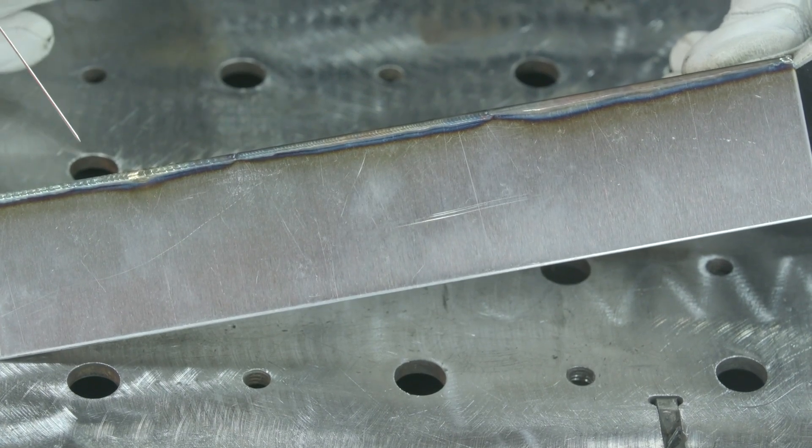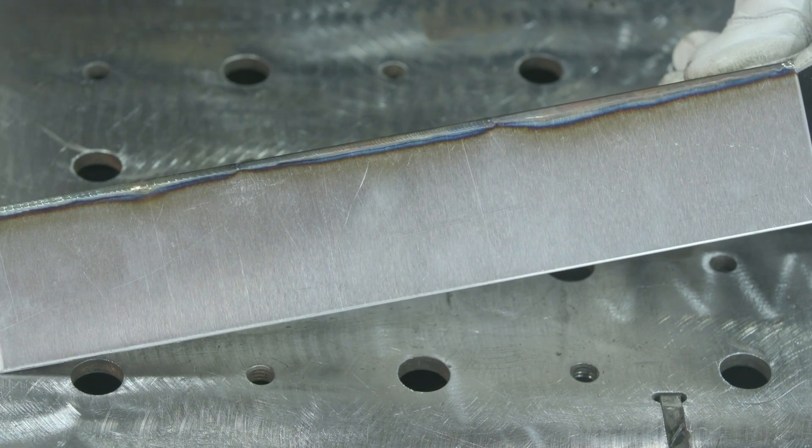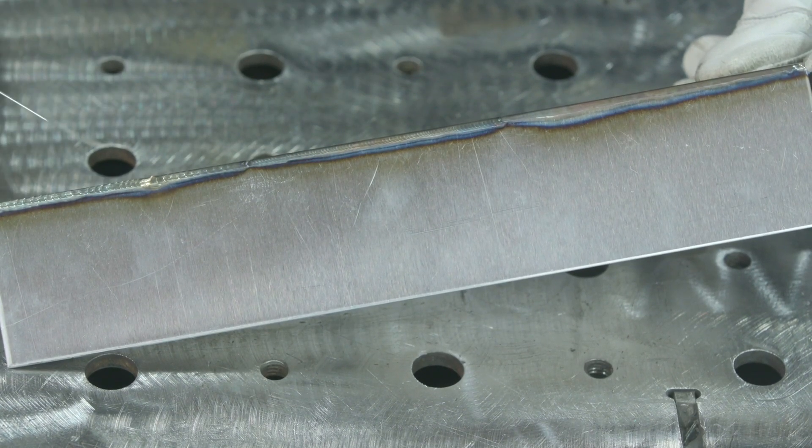With sheet metal you're essentially just trying to weld the top part of the sheets together, not a full penetration weld, because it's such a thin weld that by just welding the top sections of the sheets you actually get full penetration without sugar on the back.